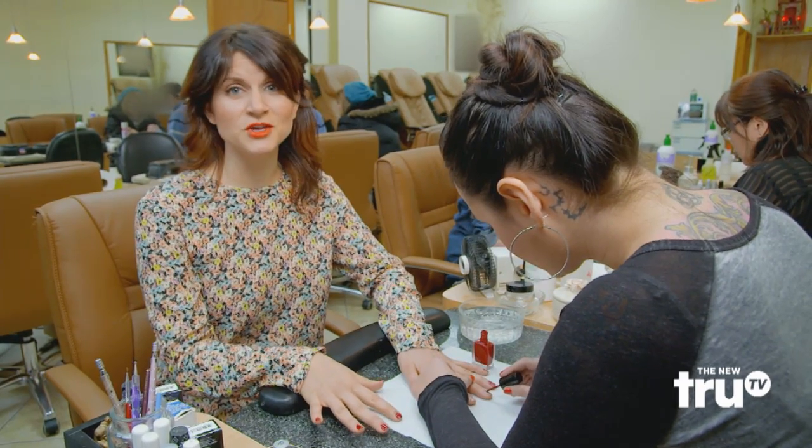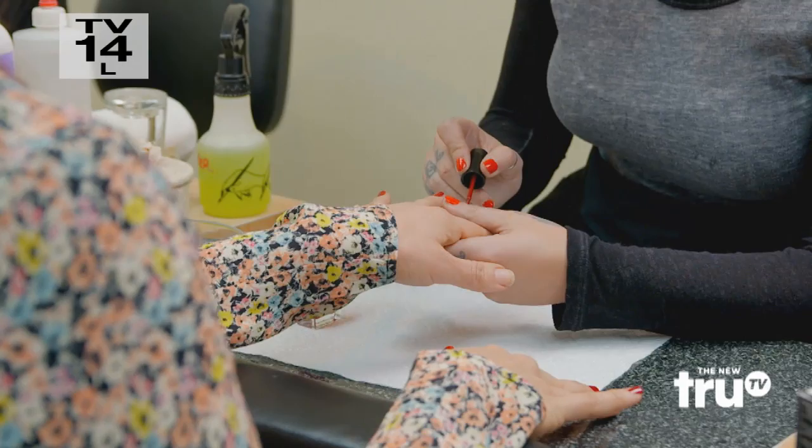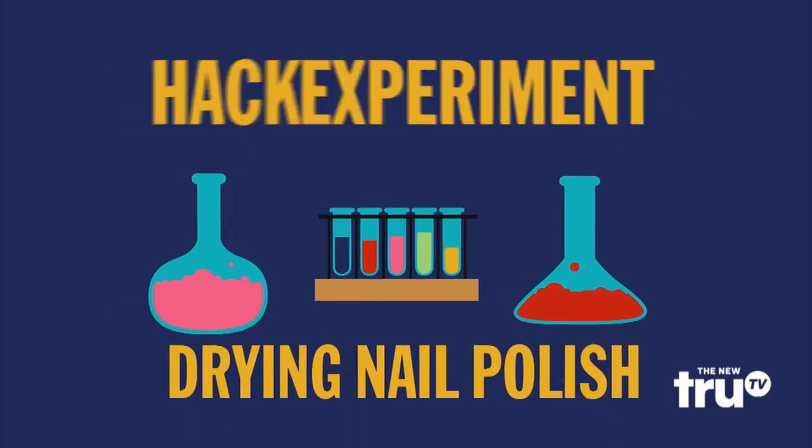The worst part about getting a manicure is waiting for that fresh coat of nail polish to dry, which can take up to 15 minutes. Allegedly, there's a hack that speeds up the process, so let's find out if it works in this hack-speriment.